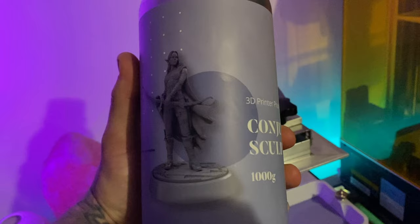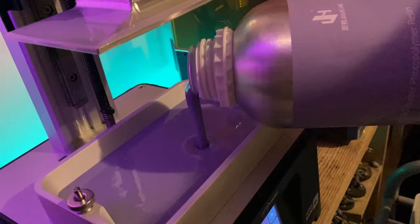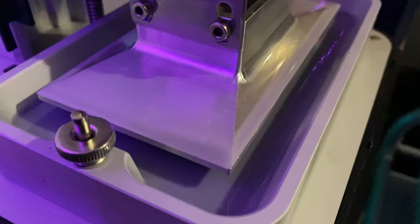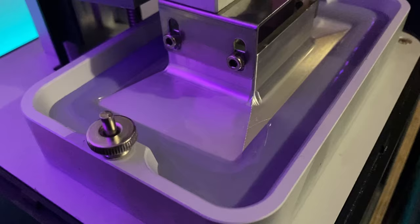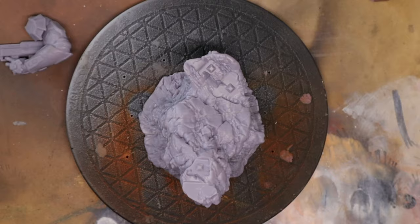Cheetah Box also sent me a thousand gram bottle of resin to print with so that I can make this video for you guys. Recently Sanix had created the Master Chief sculpture for one of his monthly releases, and I decided this would be a great way to show off Cheetah Box and how it deals with prints specifically on my Sonic Mini 4K.